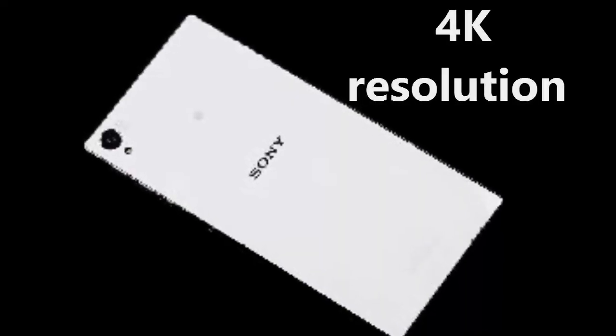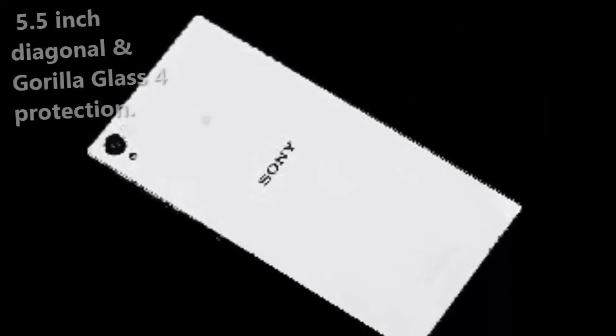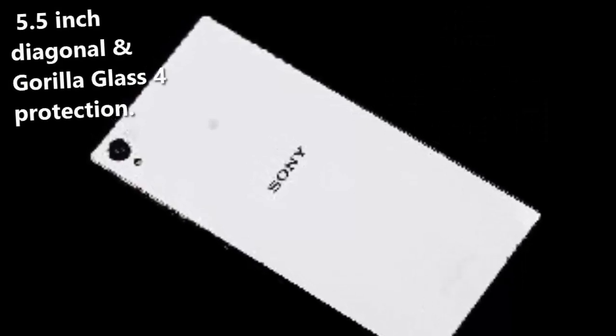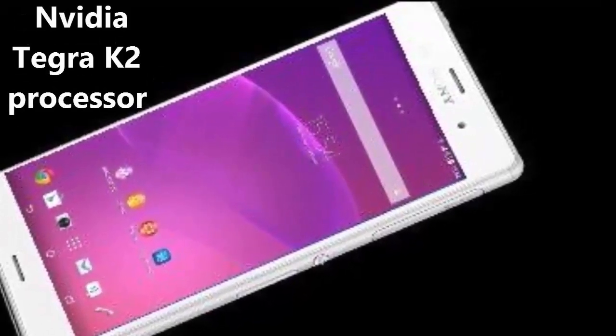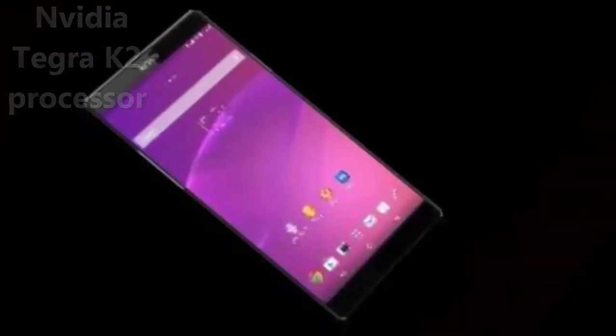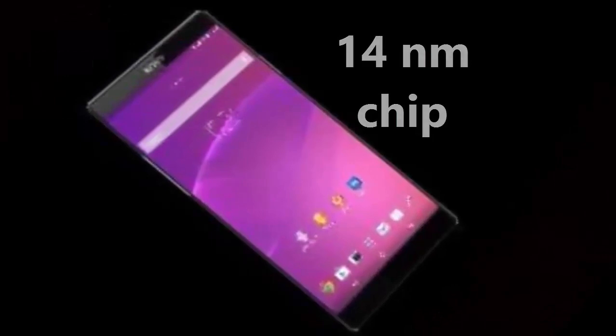This model is available with a 4K resolution and has a 5.5-inch diagonal plus Gorilla Glass for protection. The Sony Xperia Z5 relies on the Nvidia Tegra K2 processor, a 14nm chip with an octa-core setup and a clock speed of 3 gigahertz.